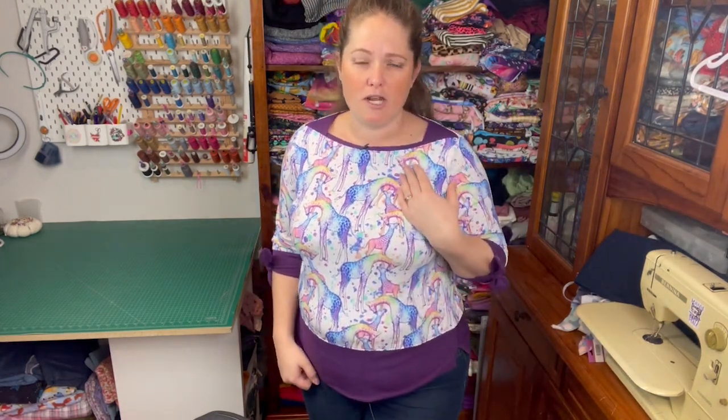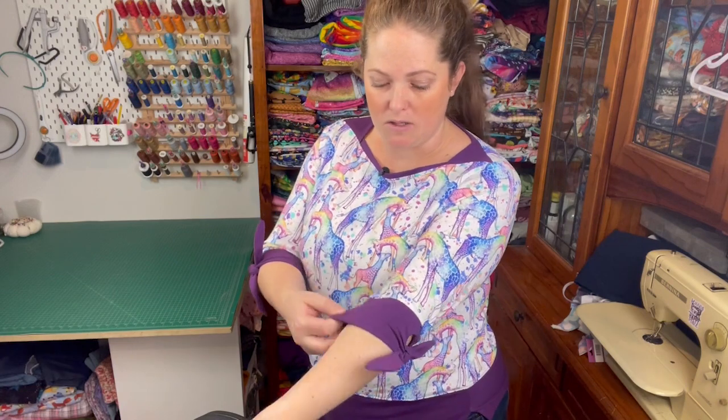I made mine from a Sew Unique Fabrics fabric — it's a four-way stretch cotton lycra and the coordinating solid colour. I think it's come up really well. It is a subscription fabric so you can't just get this one easily, but I really like it.